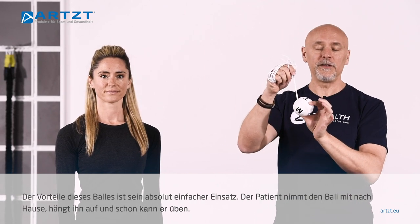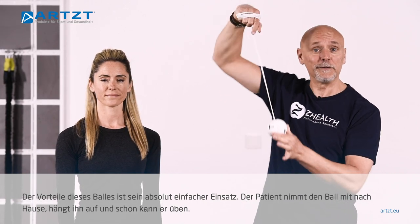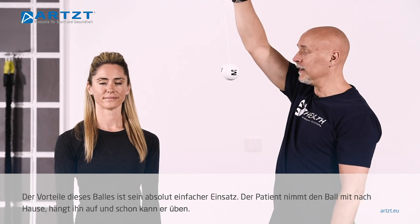The advantage of using this particular device is the patient or client can take it home. They can hang it from the doorway or from a ceiling.